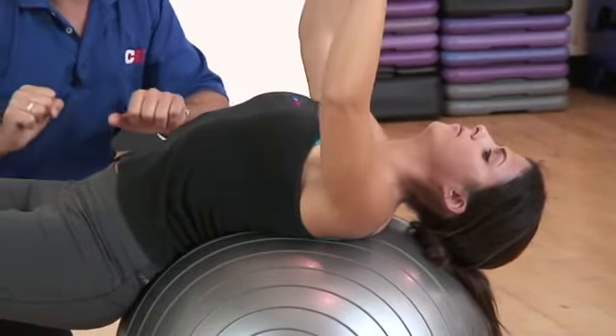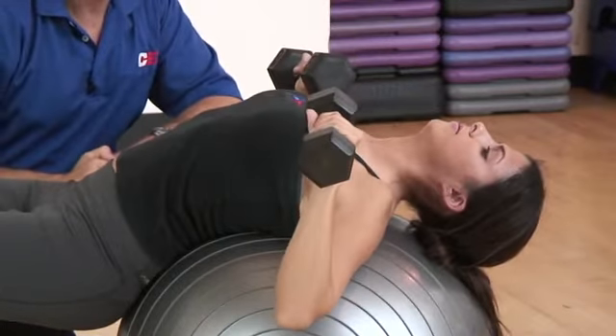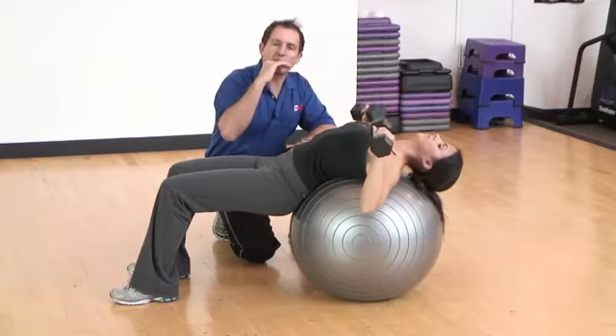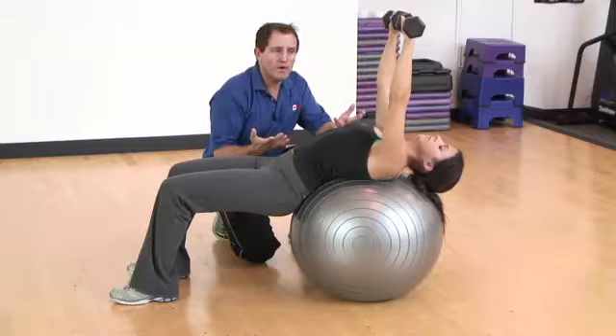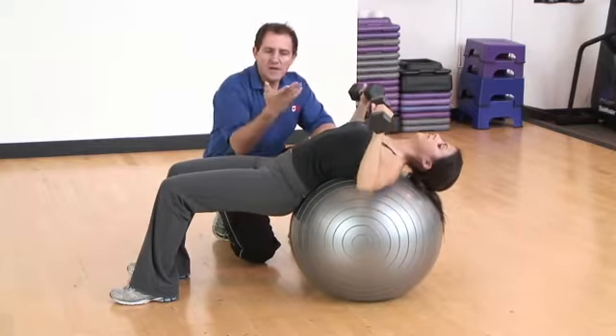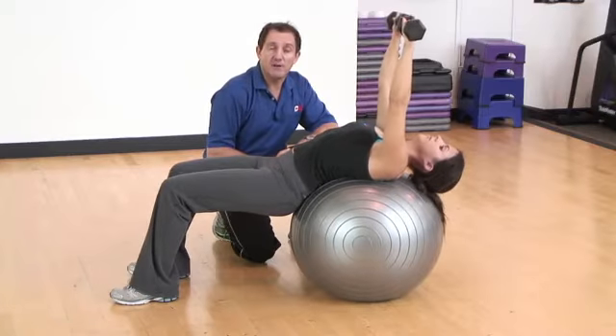When she's ready, she'll exhale and extend her arms overhead, pressing them up to the point where the dumbbells are aligned with about the bottom of her chin. The idea is to complete the repetitions with a nice, controlled pace, maintaining stability on the ball until she completes the number of reps specified in the program.